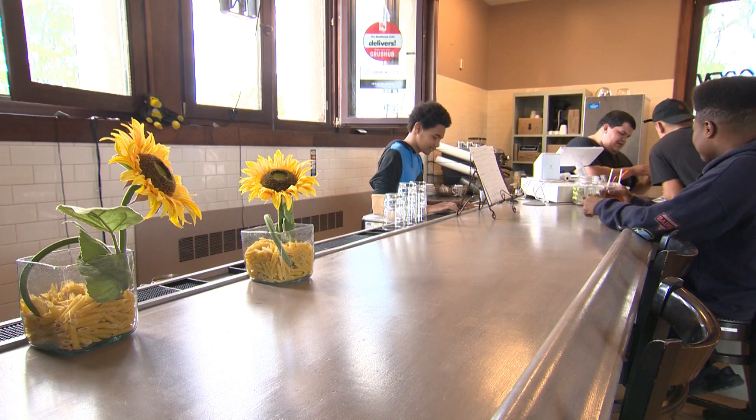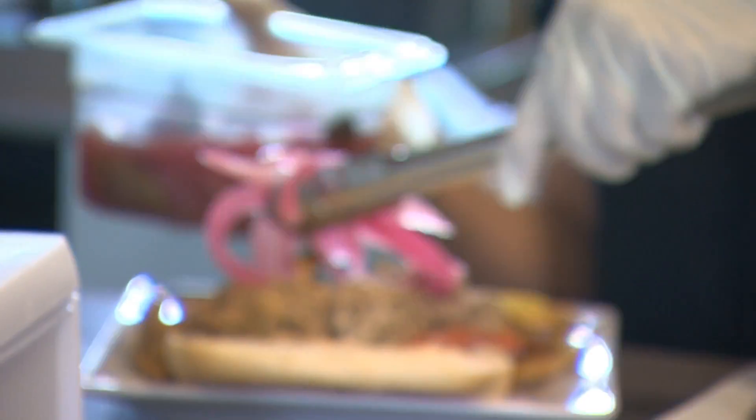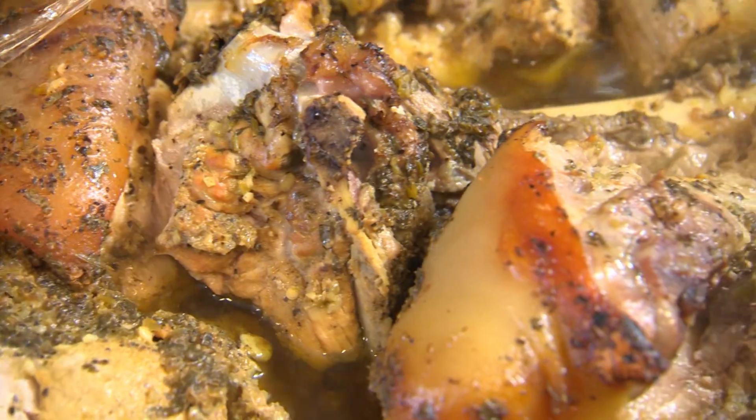Let's talk a little bit about the menu. What can people expect? You get across the board anything that you would want here — some sandwiches, fresh salads, breakfast items. The one thing that we're going to be showing today is our lechon sandwich. I could sit out here all day, but we do have to go into the kitchen.